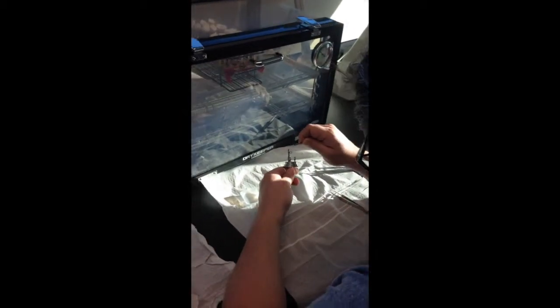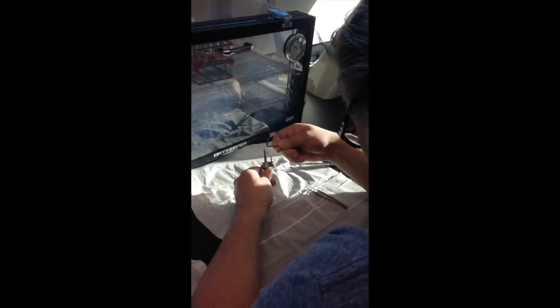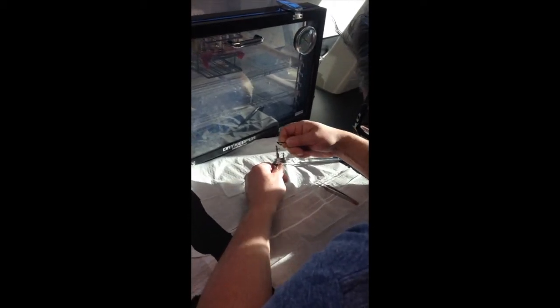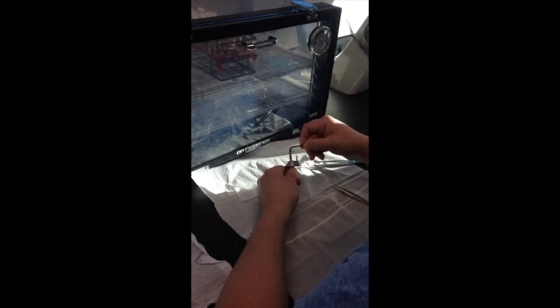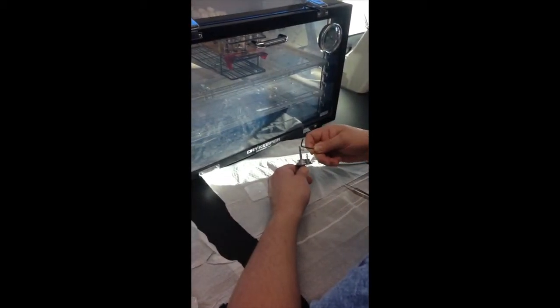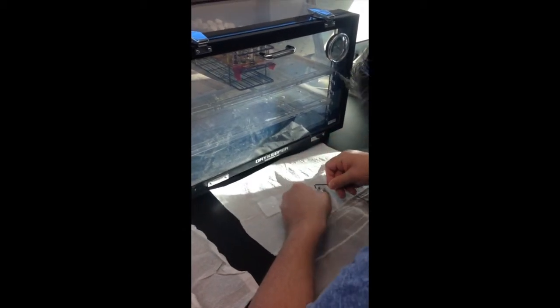Using the allen wrench, create four loops in the fuse. Be careful to not allow the wires to cross. If the wires do cross or touch, use tweezers to correct the issue.